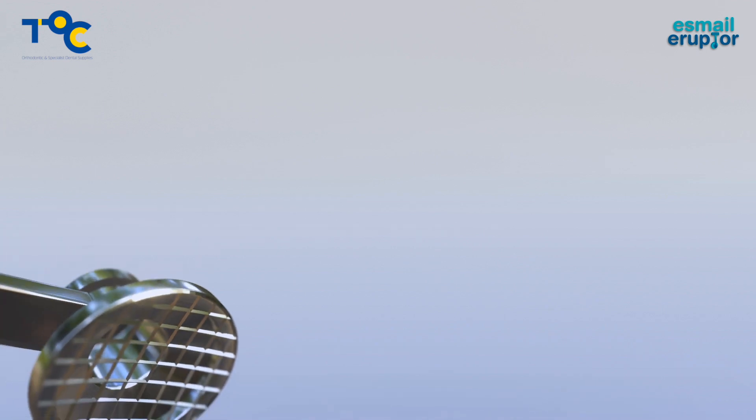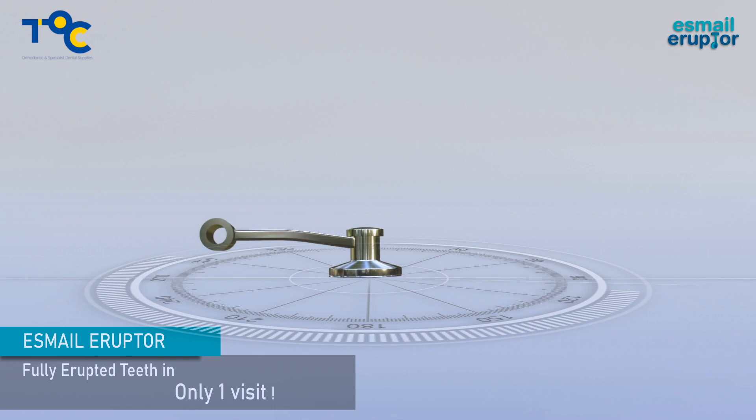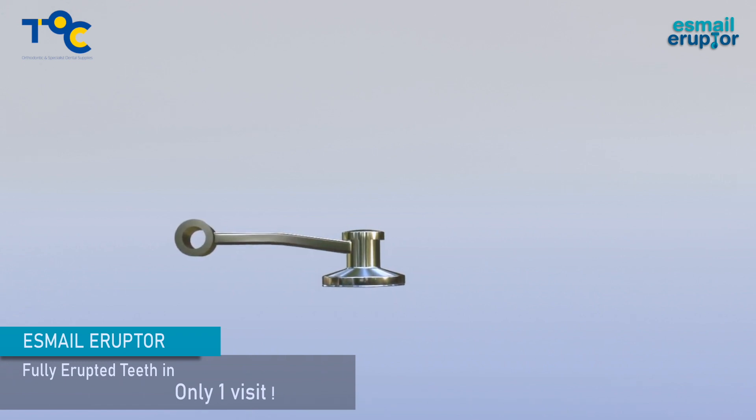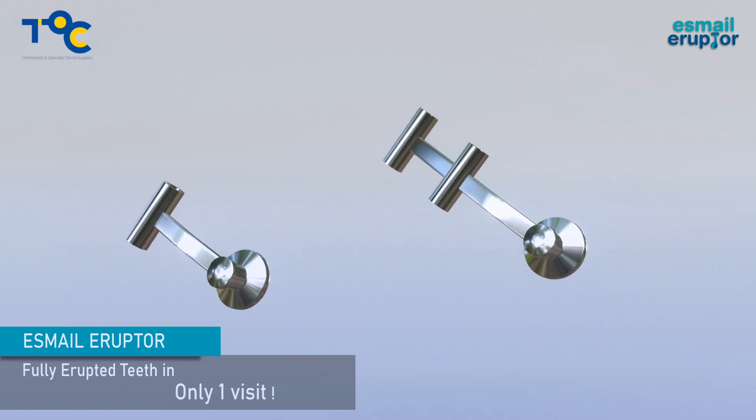Introducing the Esmail Eruptor. This new product has an offset bracket base and wire slot, allowing maximum activation of your NITI wires to fully erupt teeth in as quickly as one visit. Also available with two slots to give you maximum flexibility for a sequential eruption.